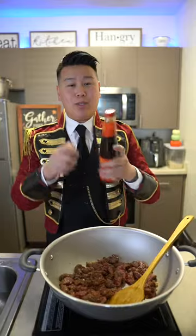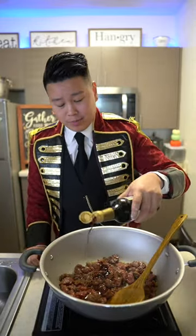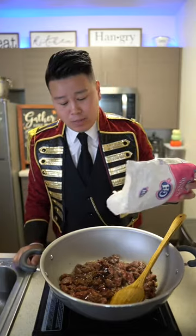Now I'm gonna throw in some oyster sauce, light soy sauce, some soy sauce. Balance everything out with a little bit of sugar.